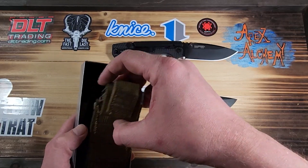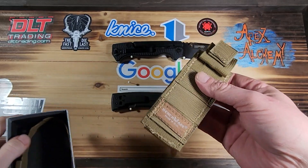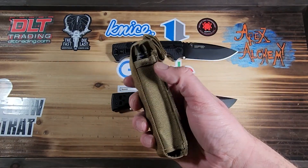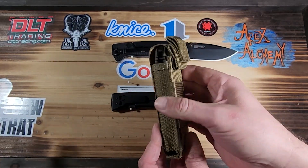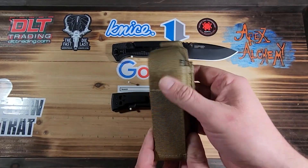One thing that's very different about this knife versus the Blue Class knives I'm used to buying: it comes with a nice MOLLE-type pouch. It's not a dedicated MOLLE pouch, but you could attach it anywhere there's Velcro — instead of just a regular little nylon bag.